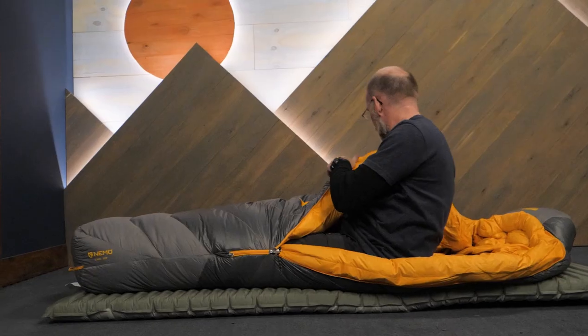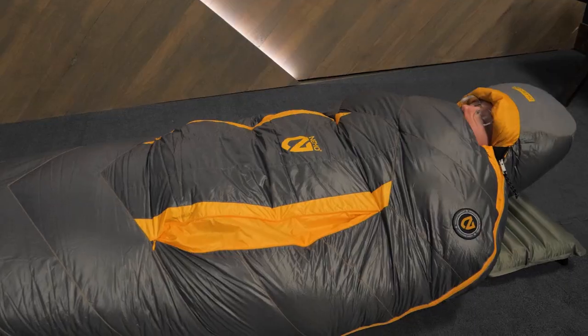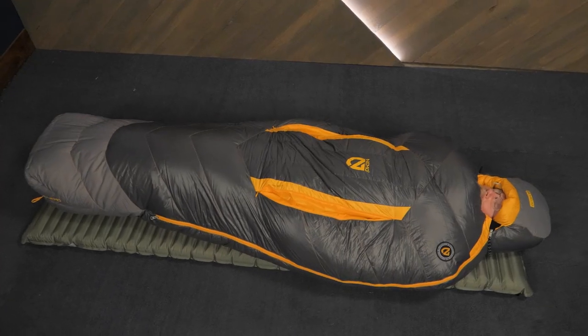Hi folks, it's Troy here at nWILD. Today we're taking a look at the Sonic negative 20-degree sleeping bag from Nemo. Nemo knows about mountain winters, so this bag is ready for the cold. A true cold weather expedition bag, this one offers water-resistant down insulation, draft blockers, and an advanced foot box. Let's check out the details.